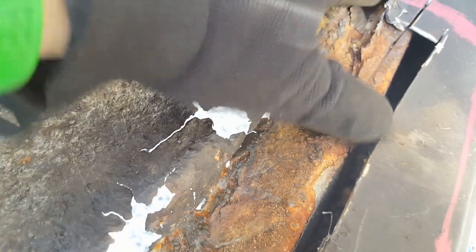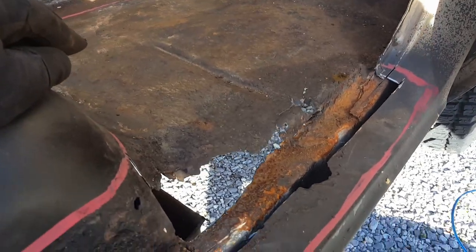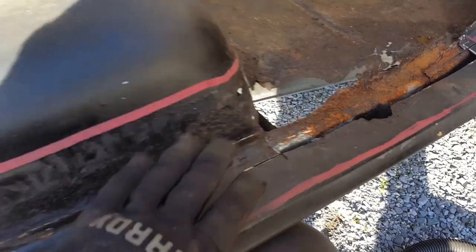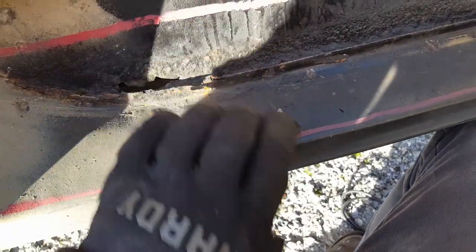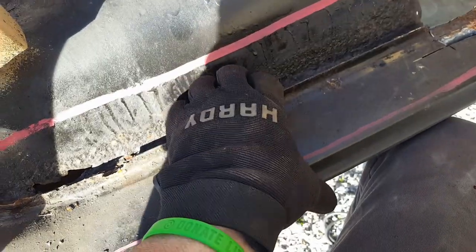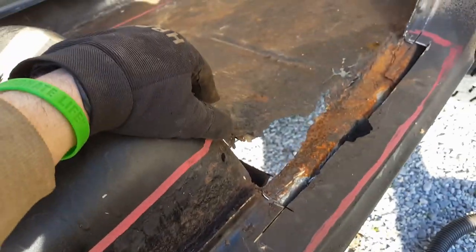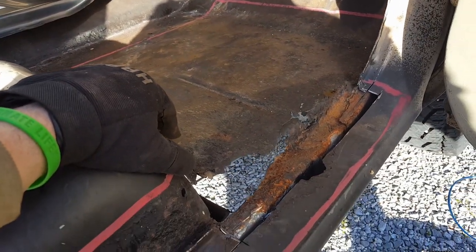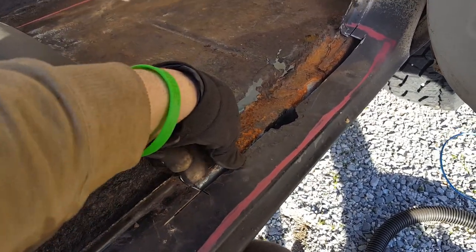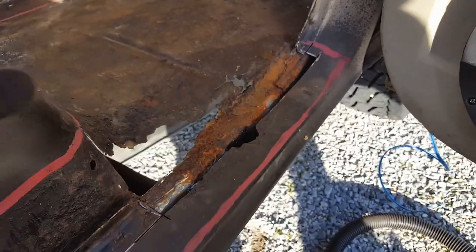All I'm doing now is trying to get my floor pan section trimmed up to sit in here to get an idea of things. I think I'm gonna have to order that outer rocker piece - it's not bad, should be here in a few days - but I'm just going to replace the whole thing because it's got problems and I don't want to try to rebuild that part. In the meantime I'll go ahead and work on this floor and get it placed.